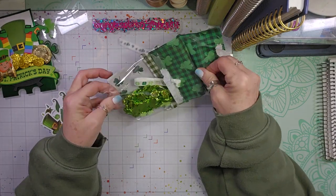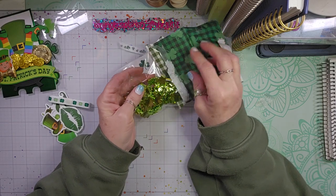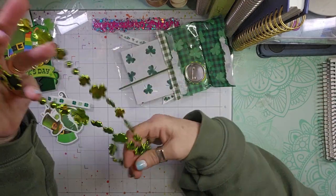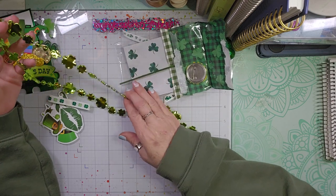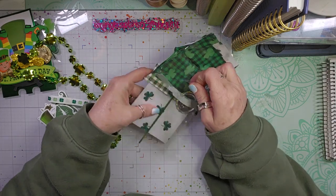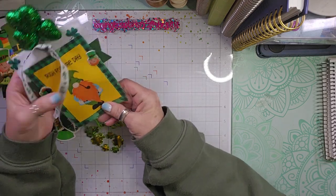And then we have some four-leaf clover trim. And then we have a little beaded necklace, which I would probably take apart and use on different crafty things — just use those beads. You can make a dangle or something. And then there is a 'Kiss Me, I'm Irish' button inside there. Super fun.